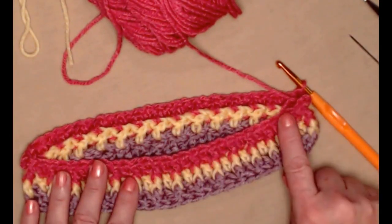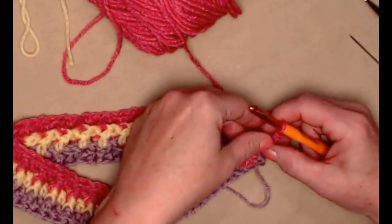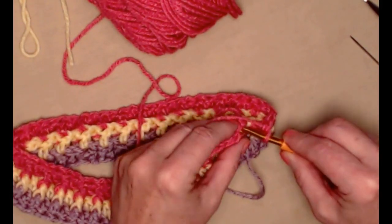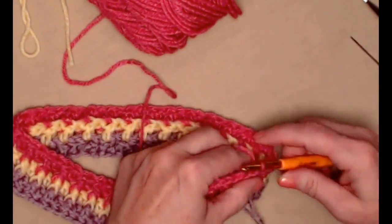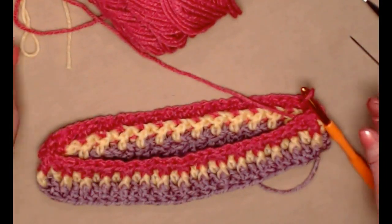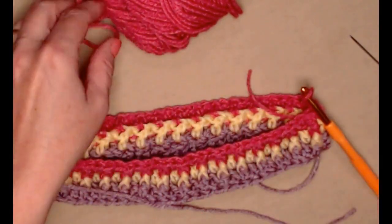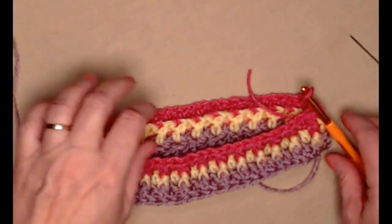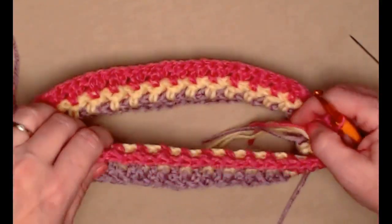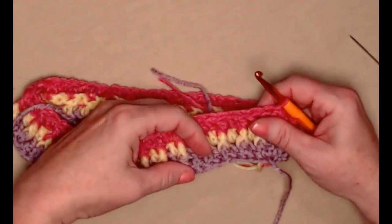I've completed that row of pink alternating double crochets and front post double crochets. Here's my last front post double crochet — I'm going to join to that chain three with a slip stitch. Now we're going to change colors again. If you're not changing colors you don't have to. I'm going to change back to my purple color — yes, changing colors a lot will cause you to have a few ends to weave in, but I love the effect of the stripes. I'm going to put my lavender back in, which was my first color.